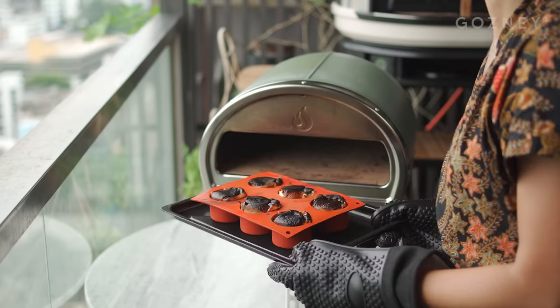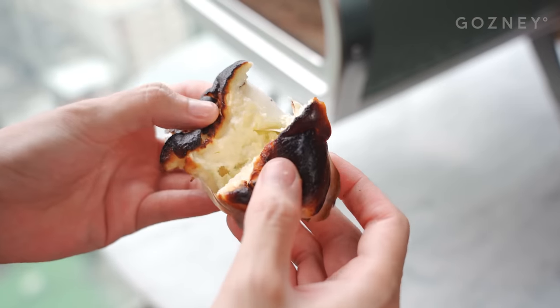We'll start by lining our baking tin with some baking paper — this is a six-inch tin. To adapt this for larger tin sizes or even a muffin tin when you're using the rock box, check out the recipe on gozney.com.